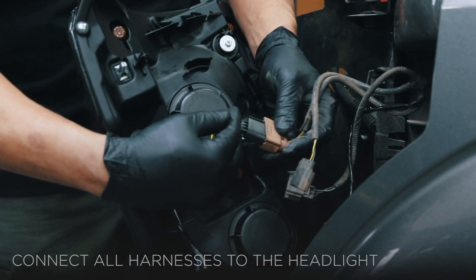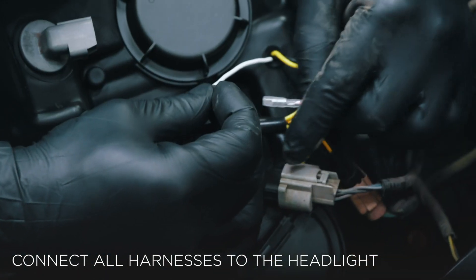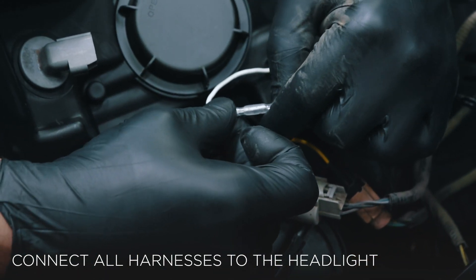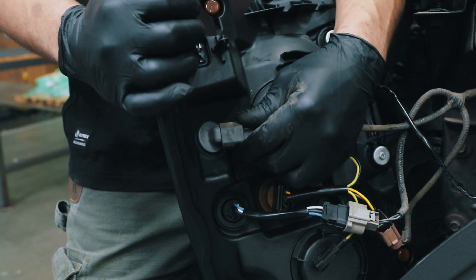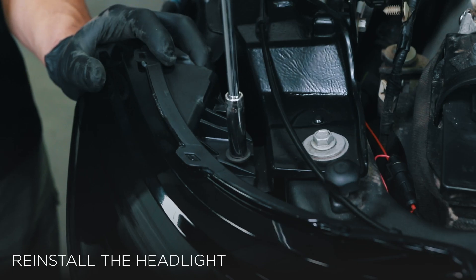Now, connect the turn signal, low-high beam, daytime running lights, and turn signal wiring harnesses to the Alpharex headlight. Then, finish the installation by securing the headlight to the truck.